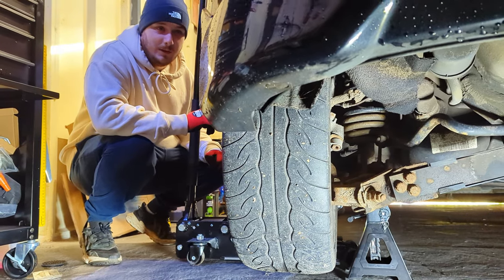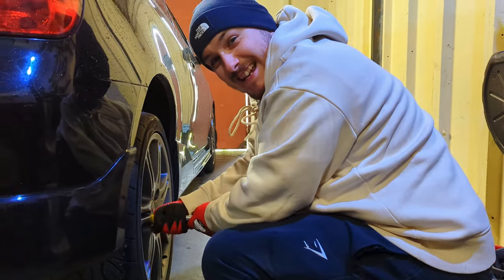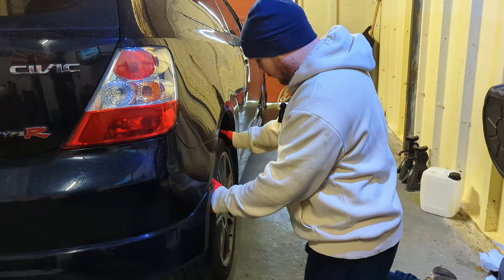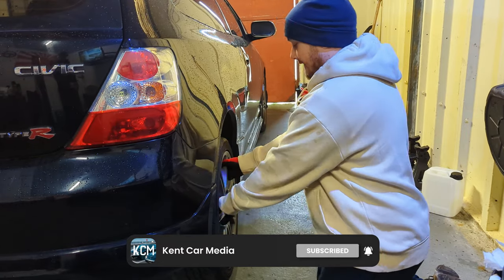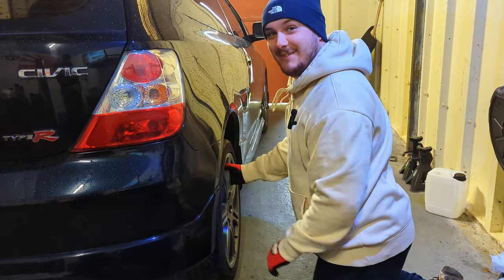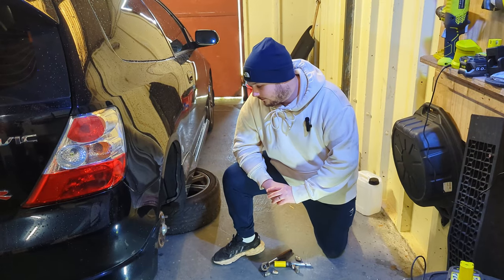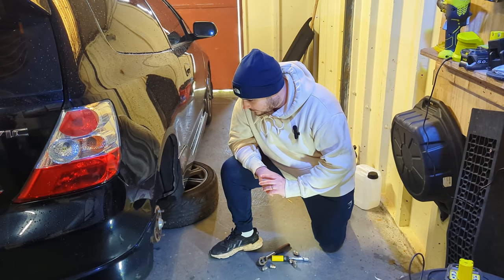Now we've just got to remove the wheels and we'll get started. A good trick to get the old wheel off is you've got to give it a knock. We've got the wheel off off camera and now we can see into the wheel arch.